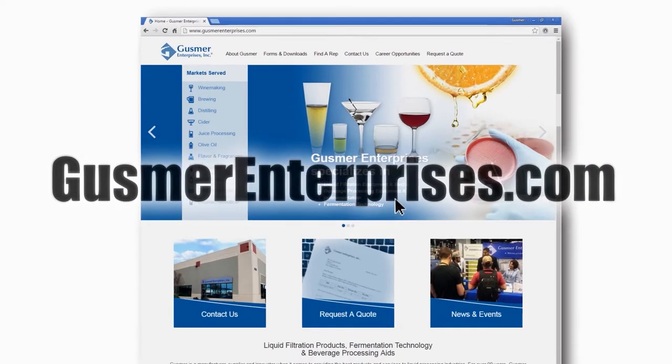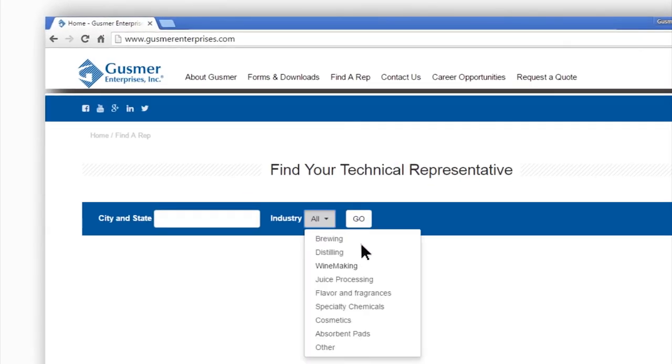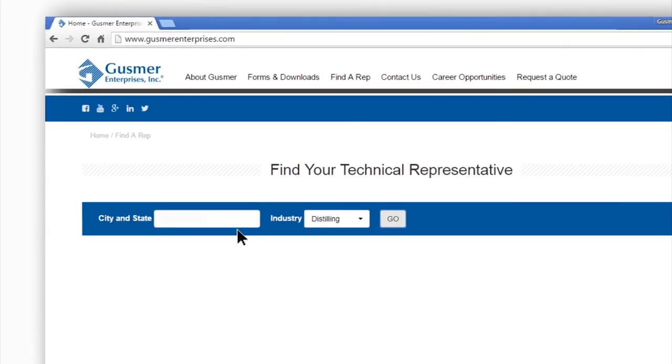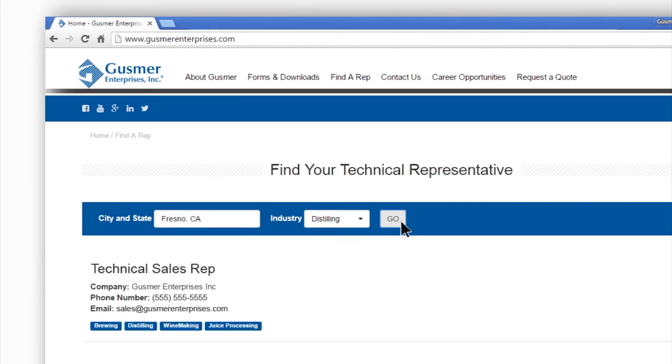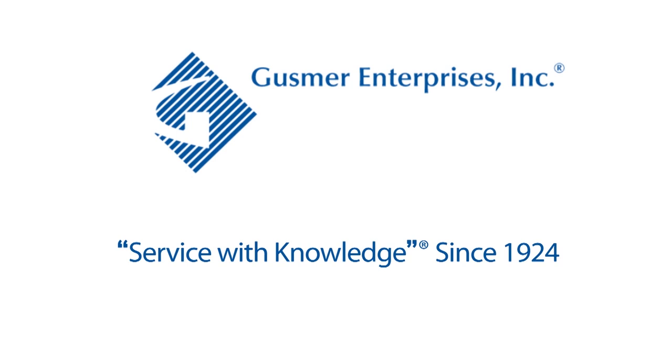visit us online at gusmerenterprises.com. Click on 'Find a Rep' on the main menu bar, then choose the industry you're interested in and enter your city and state. The technical sales representative in your region will then be selected. Gusmer Enterprises — service with knowledge since 1924.